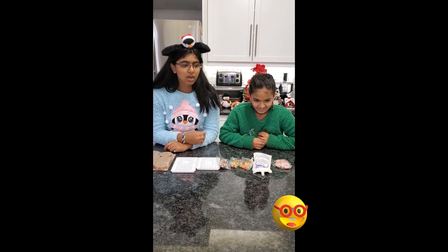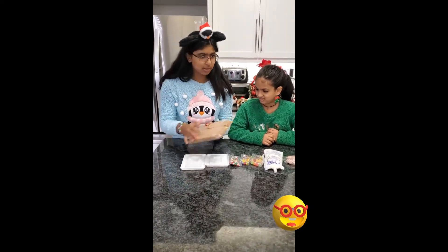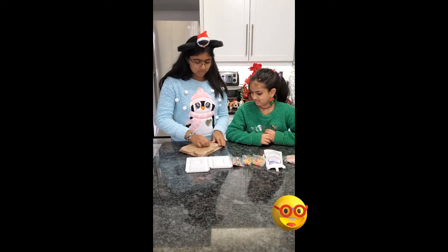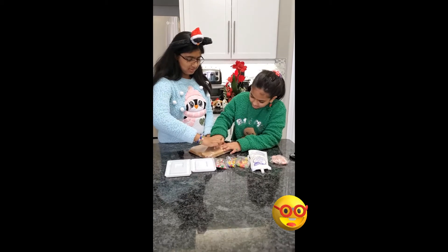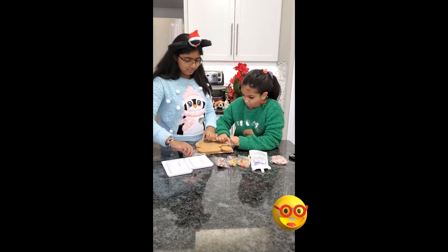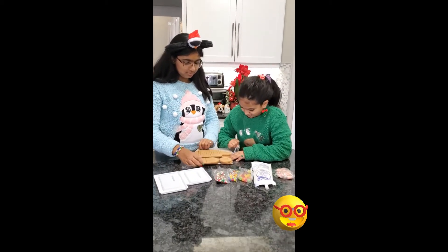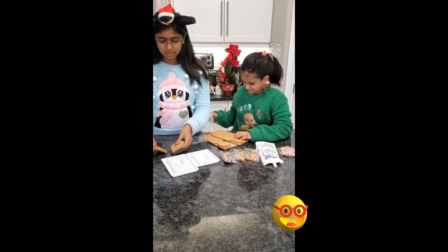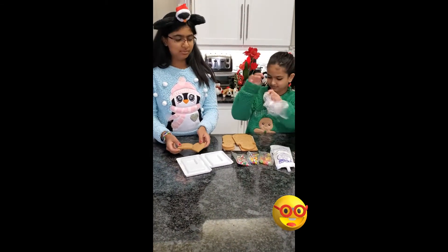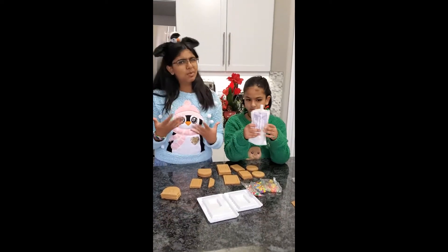So the first instructions say to break the cookies apart, so that's what we're going to do. We have to break all of them apart — these are all our cookie pieces and they smell really bad.